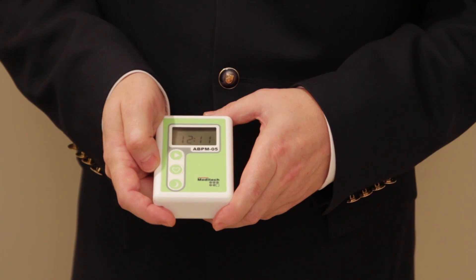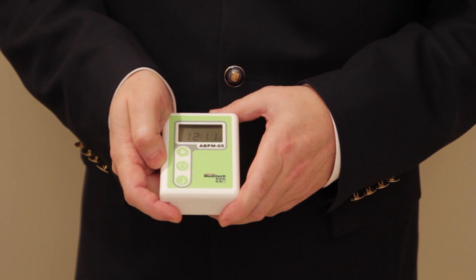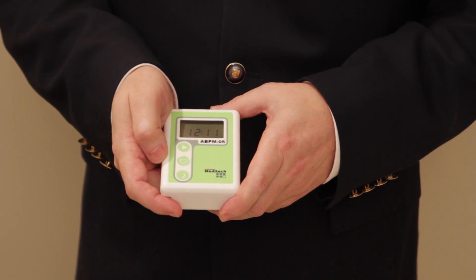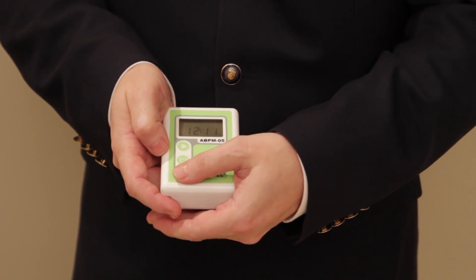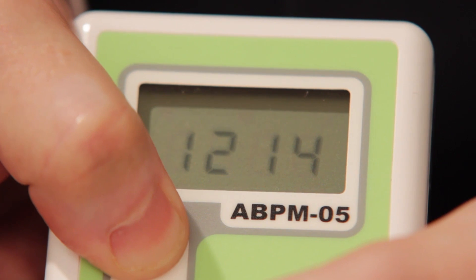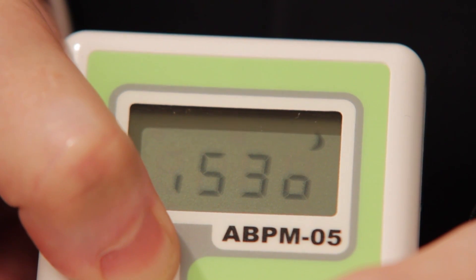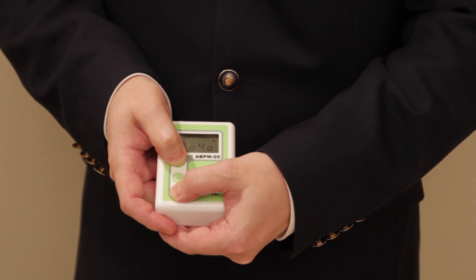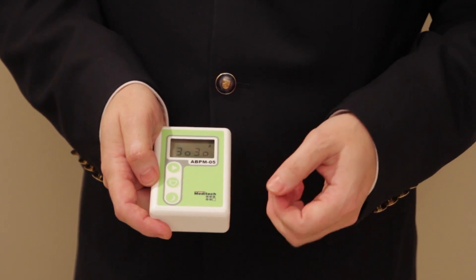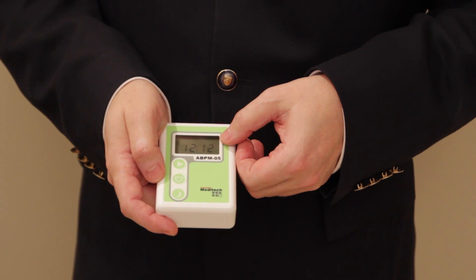In addition to being programmable from the computer, the ABPM05 can be programmed manually without a computer, in which mode you can select one of three preset schedules for automated blood pressure measuring. To activate this feature, press and hold the day-night button and the start button at the same time for 10 seconds — this delay is to avoid accidental pressing. The device will then show the available plans. When you have the plan you would like, release the buttons. The device will start measuring at 30-minute daytime and 30-minute nighttime intervals, then switch back to the clock, now programmed and ready to start in about a minute.